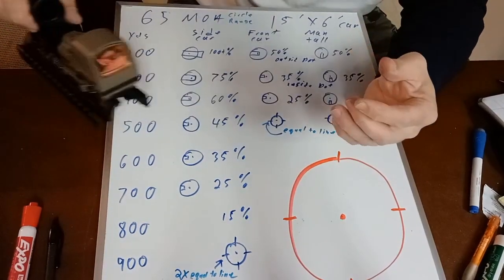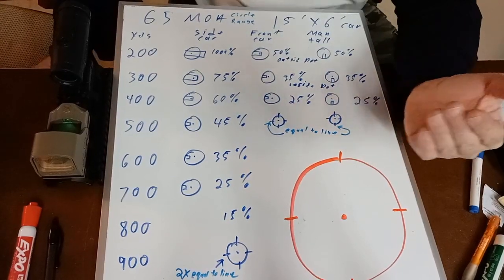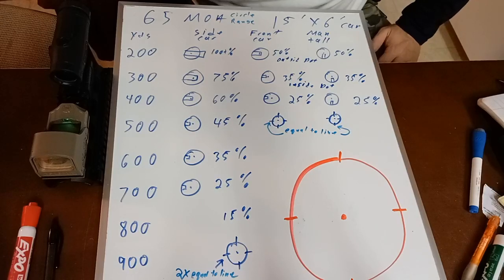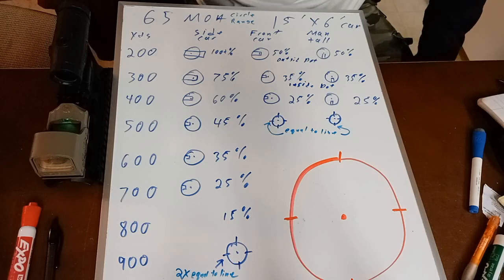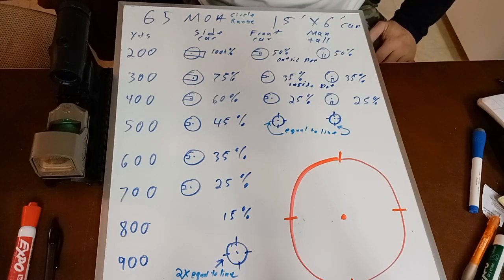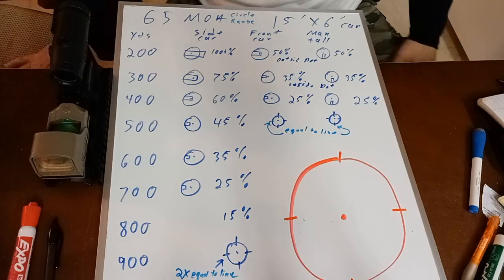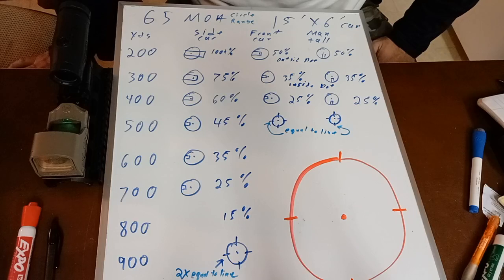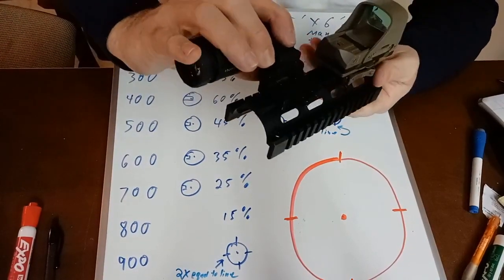You might ask: if we might be shooting at longer distances, why not use a .308 or 6.5 Creedmoor? Well, if I have several rifles or I'm part of a team, sure — I'll have at least one person with a variable or long-distance scope and a more capable round. But if I'm by myself, the most important capability is CQB, because somebody in the same room with me is more of a threat than someone 300 to 500 yards away. So the first thing I need to solve is the CQB problem, and this optic does that really well.